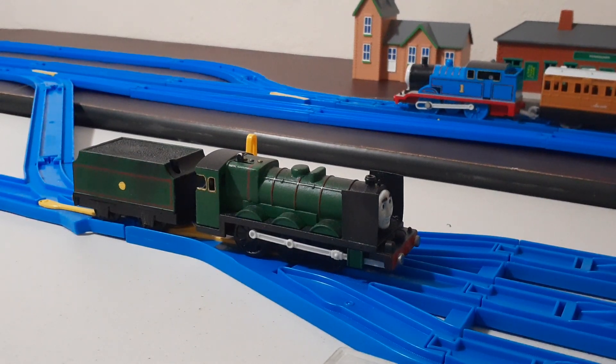You might have seen this guy before. He was briefly seen in me and my friend's remake of Avalanche, as the background engine carrying the Express Coaches. For the wheels, I just painted them with spray paint. Fortunately, the model wasn't run anymore, so I was in the clear.